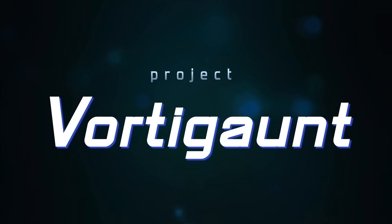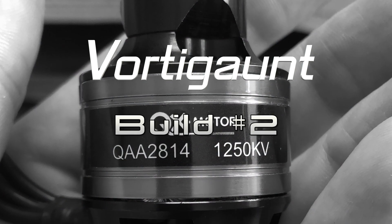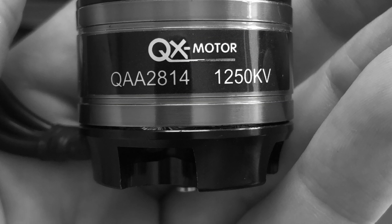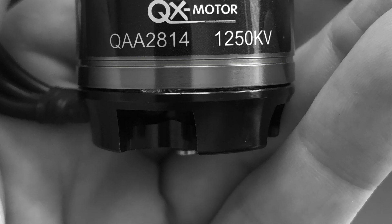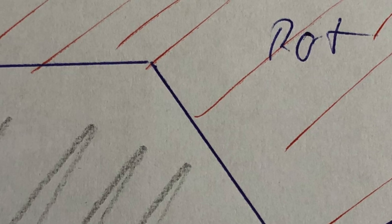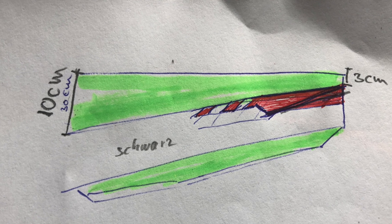This is Project Vortiga. Welcome back everybody. I guess you didn't expect me to come up with that now, but I do. Let's continue with some design and wings and ideas. I started off sketching something on paper. Green was a color of choice, and some accents in red would be nice too.